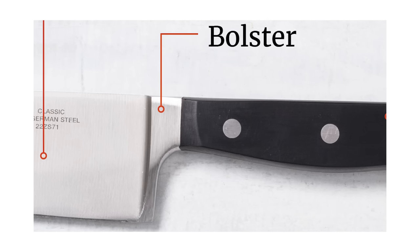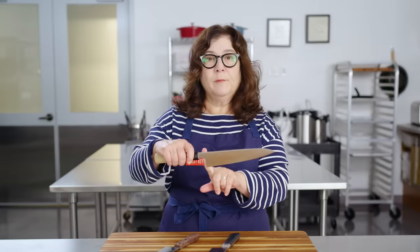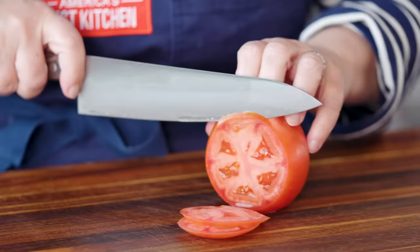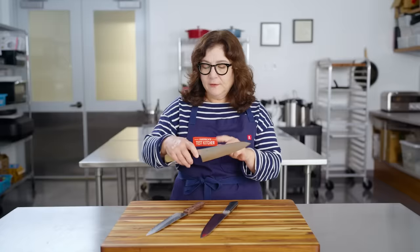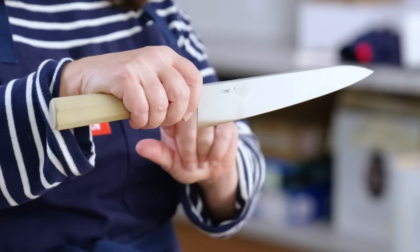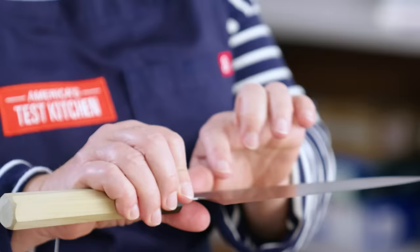Gyuto also lack a bolster, which is that vertical piece of metal at the end of the blade. Many Western chef's knives have that bolster; Japanese knives tend not to. The narrower spine means it's less of a wedge when cutting into food, sliding in more gracefully. The lack of bolster makes the blade lighter and easier to sharpen — when there's a bolster at the heel, you can't pull it through a sharpener or evenly pass it over a whetstone.